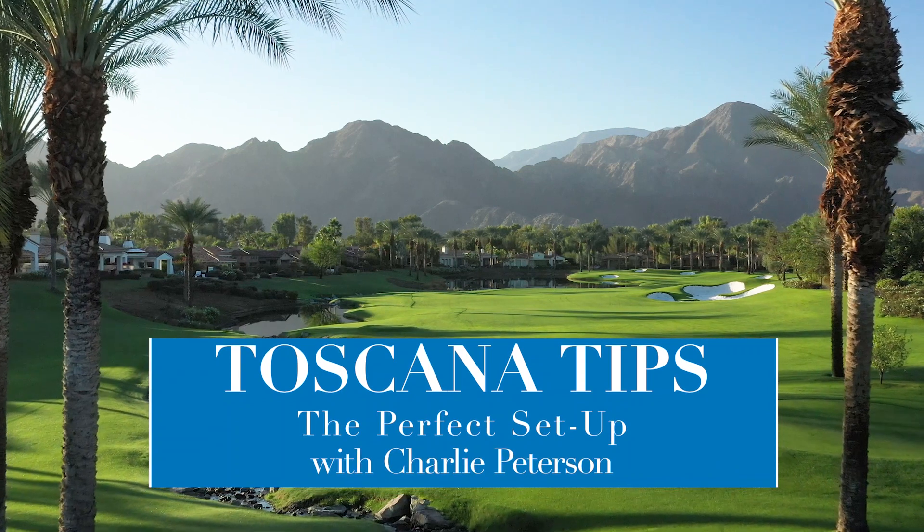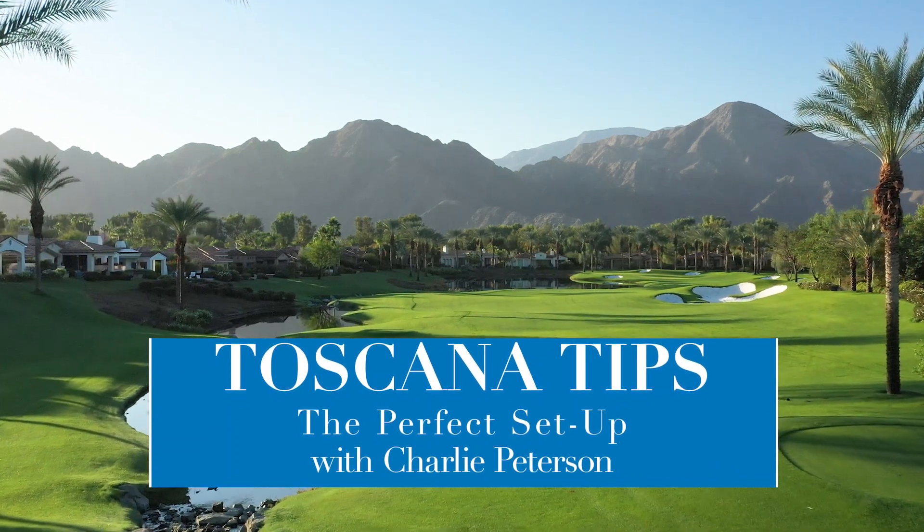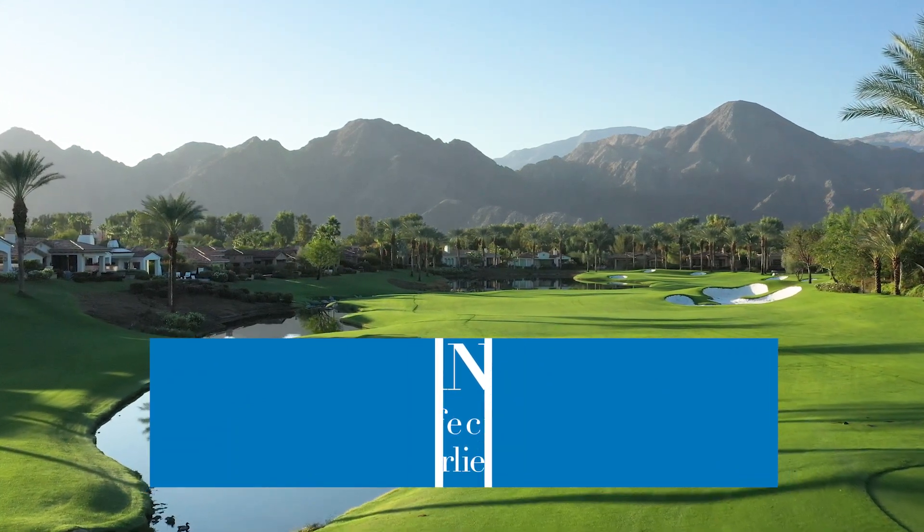Hello everyone, Charlie Peterson, your director of golf here at Toscana. Today we're going to have a lesson tip talking about just a good setup.